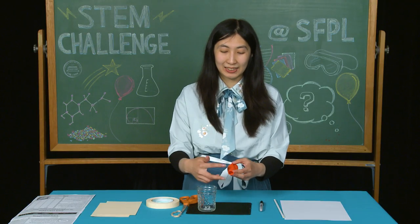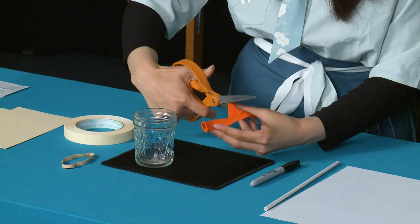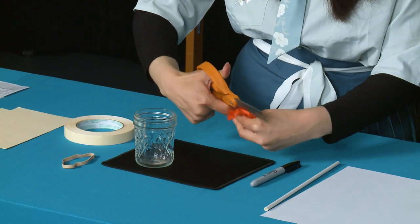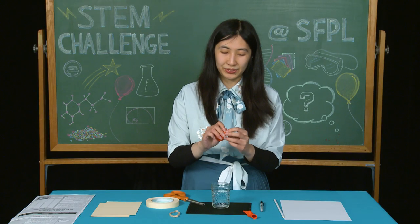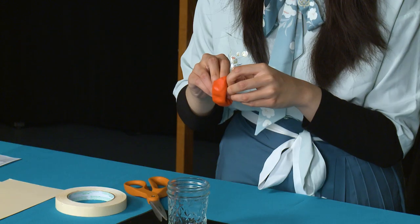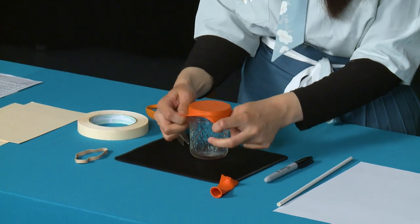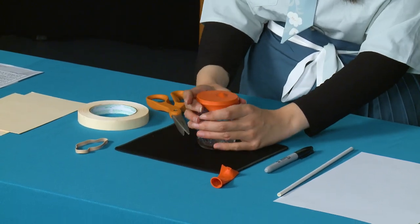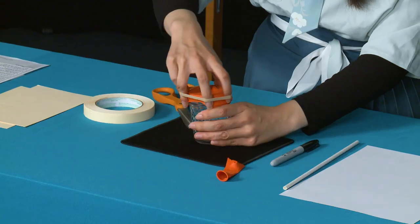For our first step, we're going to cut the neck of the balloon. Then we're going to stretch the balloon over the opening of the jar. Once you have the balloon over the jar, use a rubber band to secure it.